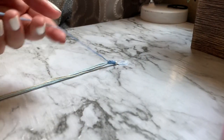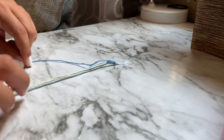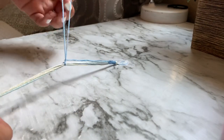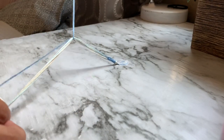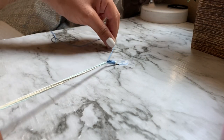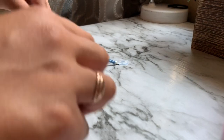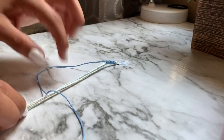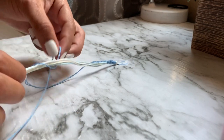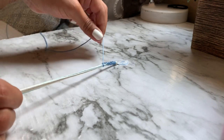To do this, you're going to want to get one of the strings from the group and make a four. Once you make a four, you're going to want to put your hand through here and then grab the string and just pull it up. I'm going to do that again — make a four like so, then put my hand through here and grab it from under and then just slide.